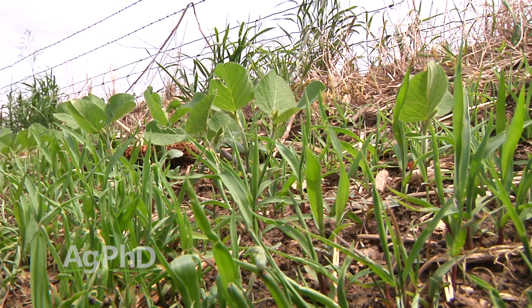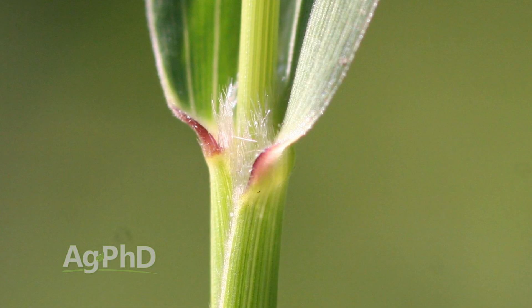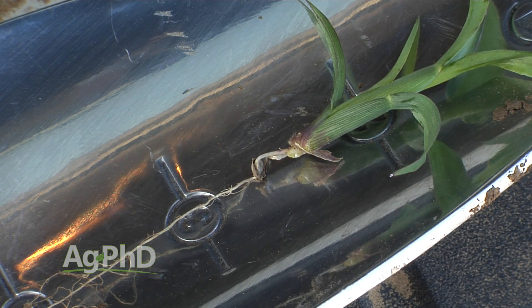When you peel back that leaf blade, you've got a hairy ligule. When you look at the seed, you'll see a very small foxtail seed. If you dig up any grass, the seed will be attached to the root, whereas woolly cup grass has a great big seed, so it's pretty easy to tell those two apart.